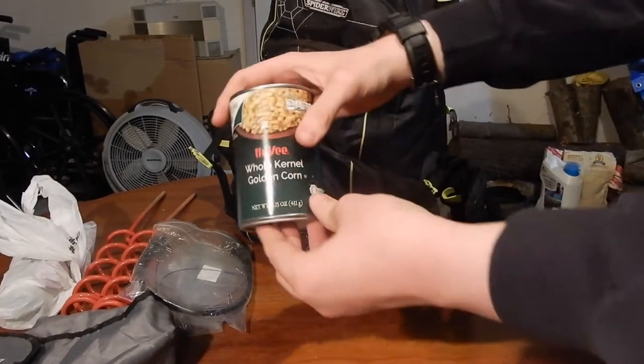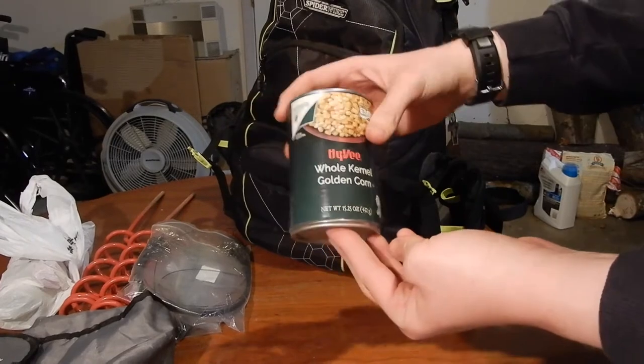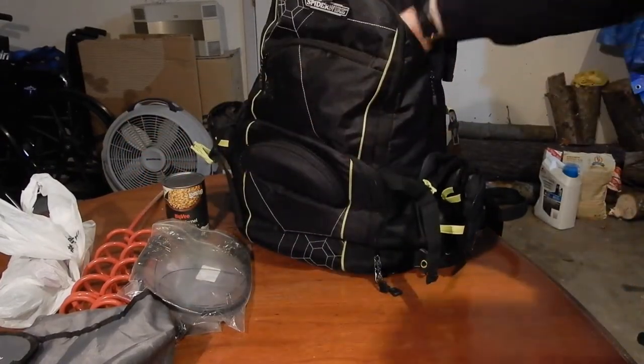Next I have a can of corn — some sweet corn if you need to catch some bait. It works really good for catching carp.